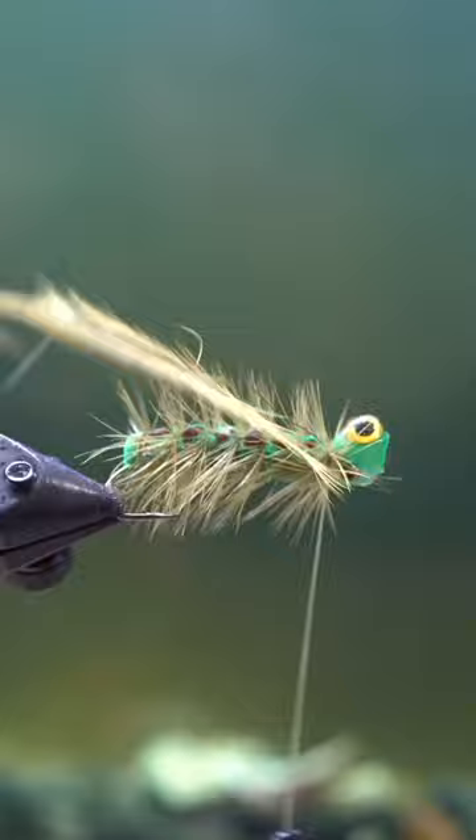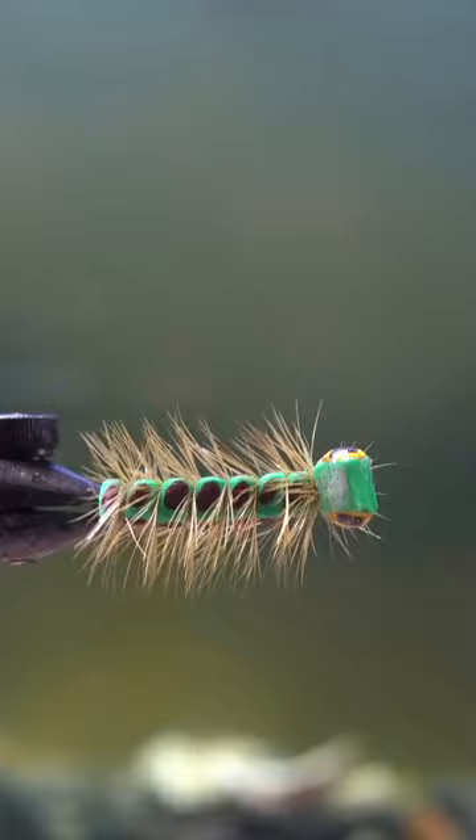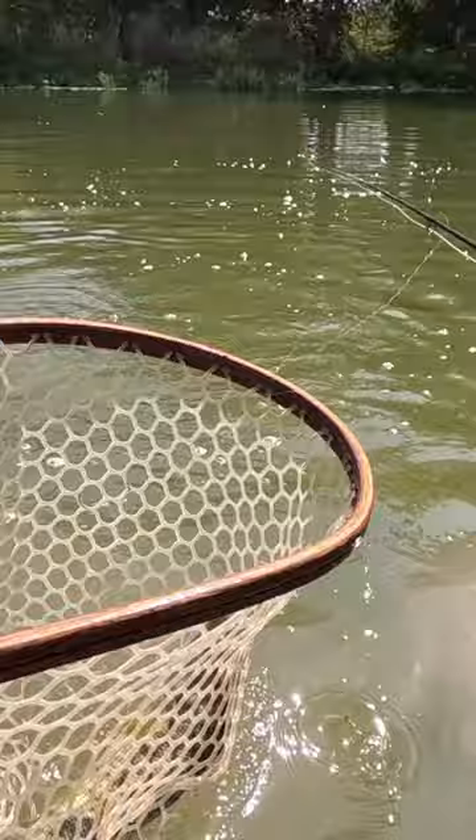I thought this thing worked great. I went fishing on the Gwad a couple of days ago and this thing produced so well. I was below Ingram dam where I caught my largest fish on it, which was this nice bass. Huey — or Hue, I think he goes by Hue, but it's Huey Graves — great fly, man. Thanks for sharing.